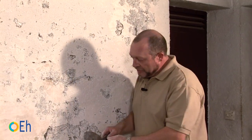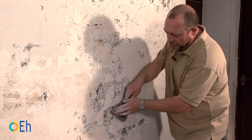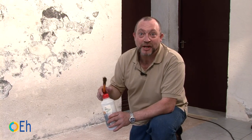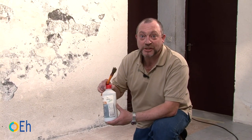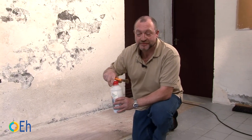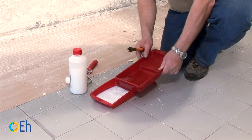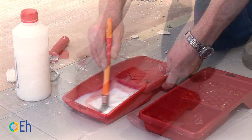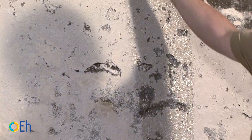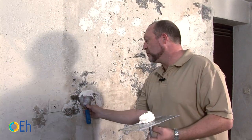Once we have done that, we are going to insist on the worst adhered areas, simply with the edge of the putty knife, helping with the other hand. Next we are going to prepare a primer stain blocker. We are going to add a small amount and follow the manufacturer's instructions. In this case we are going to pour twice as much water. As you can see, I'm repairing the most remarkable damage to the wall.